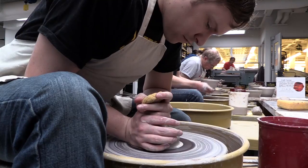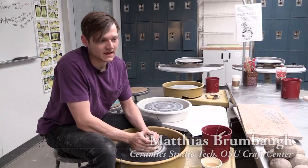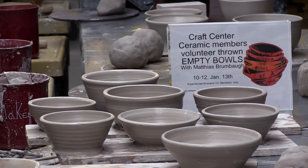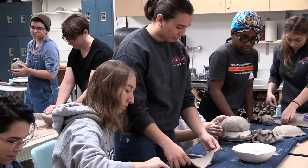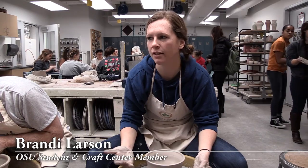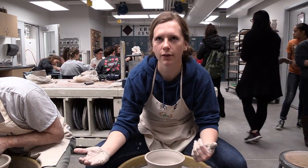This particular empty bowls project is specifically targeted towards campus. As a campus studio, we're making the bowls and then they're being sold on campus to support the campus food pantry. I think it's kind of a win-win situation. It's super fun to do this and it just makes it more fun that you're doing it for a good cause.